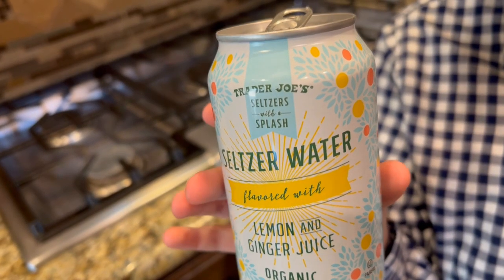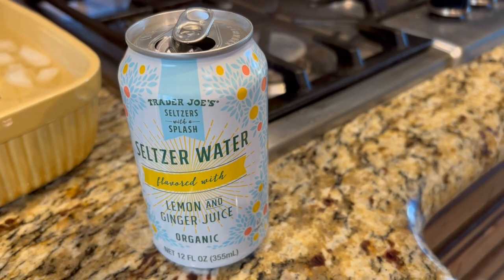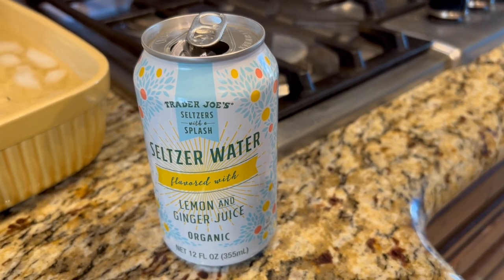There is a difference between explode and implode. We're going to implode this can. An explosion is when there's a lot of pressure in the can and it explodes out. An implosion is when there's extra pressure outside of the can and it crushes it.